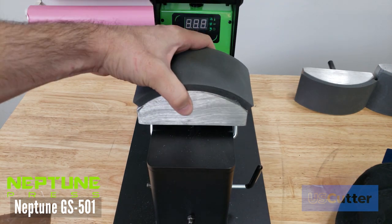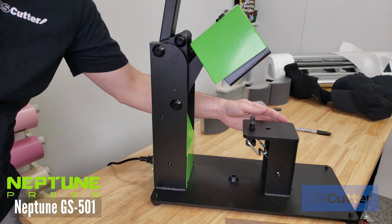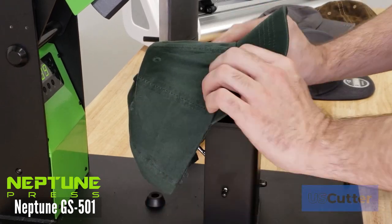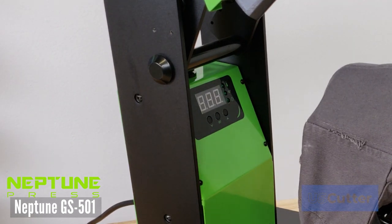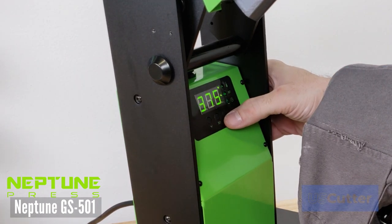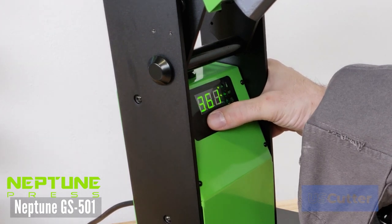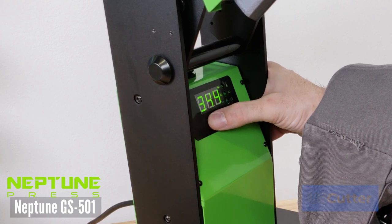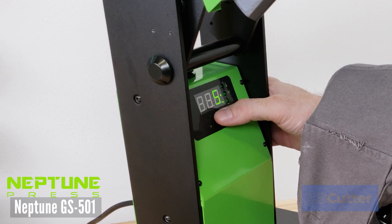The GS501 hat press also includes a clamping device that helps pull the hat down nice and tight — just wrap the hat around it and press the clamp down. The control panel is nice and easy to use. Once powered on, press the menu button in the middle to adjust the temperature with the arrow keys. Press the menu button a second time to adjust the timer, which starts as soon as you close the press down on a hat. Pressing the menu button a third time takes you back to the default screen where you can watch the temperature raise.